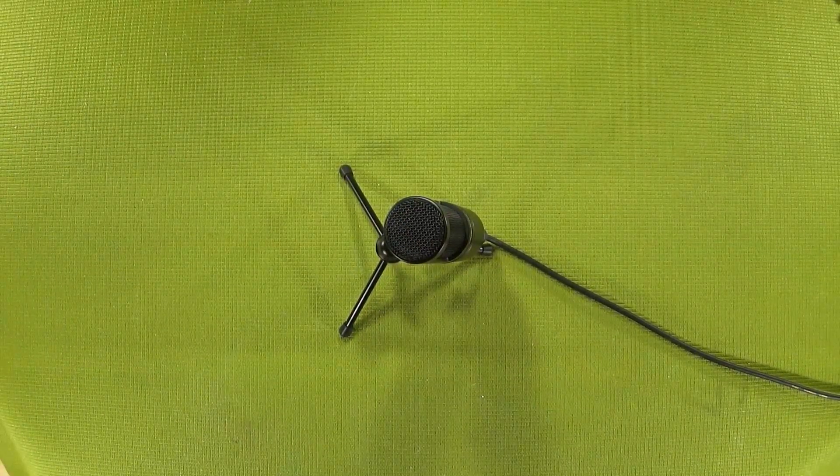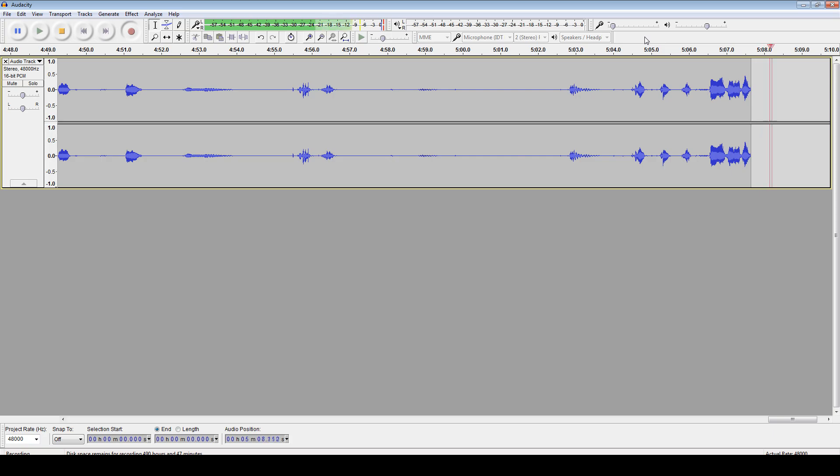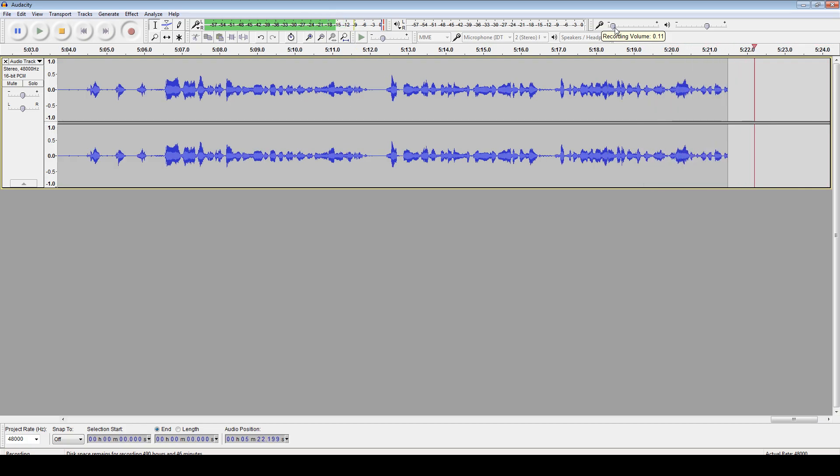I'm going to switch over to the screen capture so you can see everything in Audacity and Fritcher. The AT2020 is insanely sensitive — I have my digital gain set to a measly 11%, and the controls on my AudioBuddy are set to just shy of 25% hardware gain.